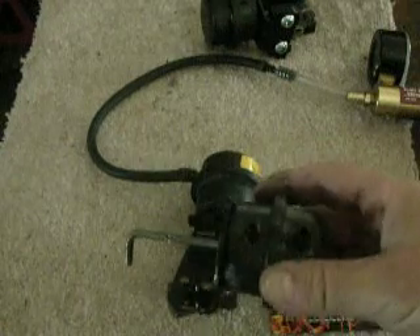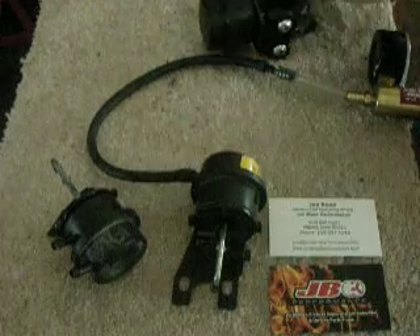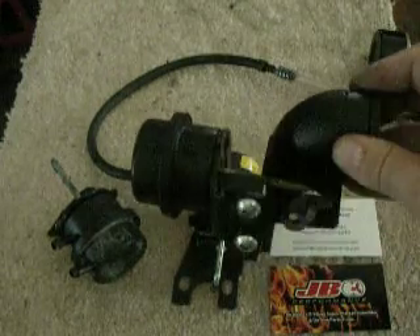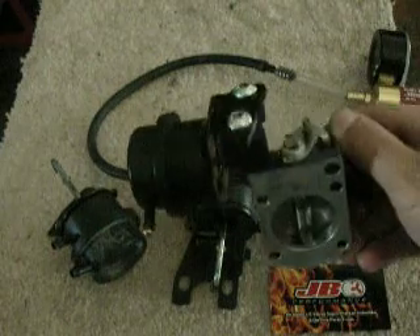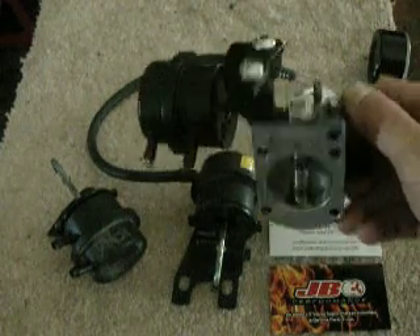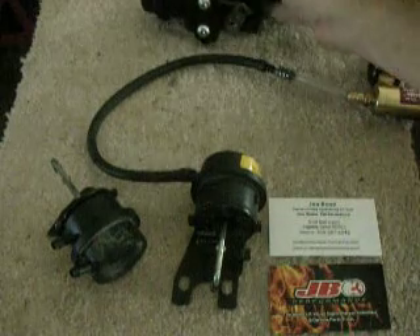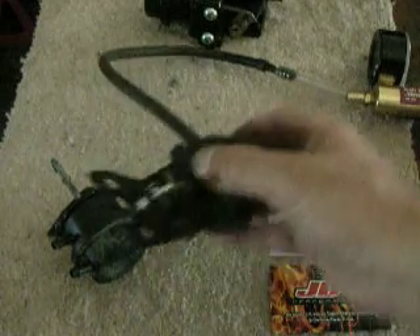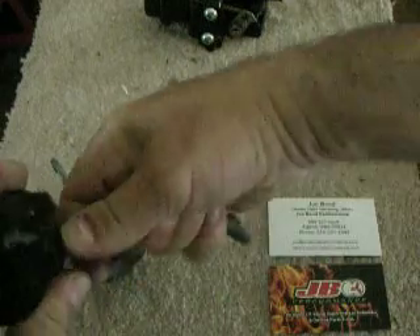Bypass valves basically come in various sizes and shapes, and I have one here from a Whipple supercharger. I'm going to show you how it works here in just a little bit, and what I want to do is show you how to properly test a failed bypass valve. So let me remove this here.